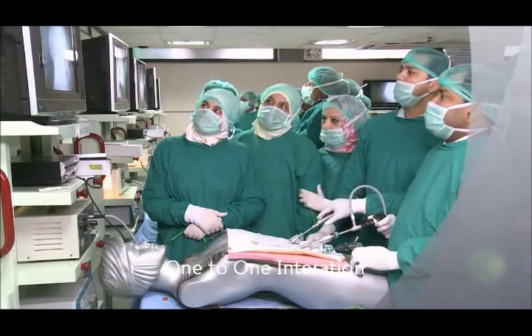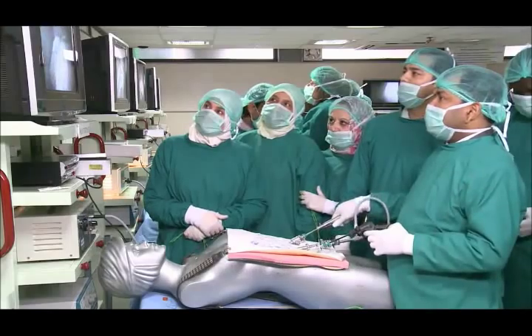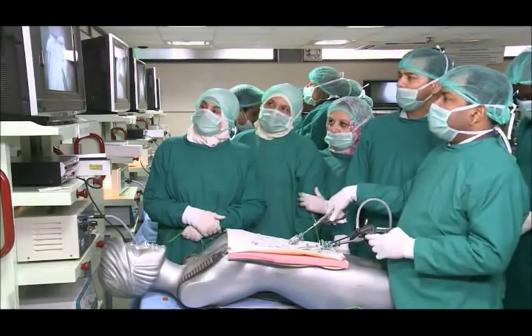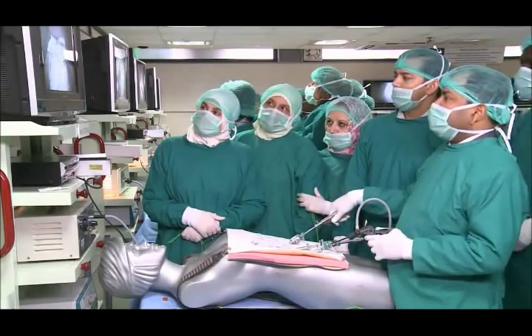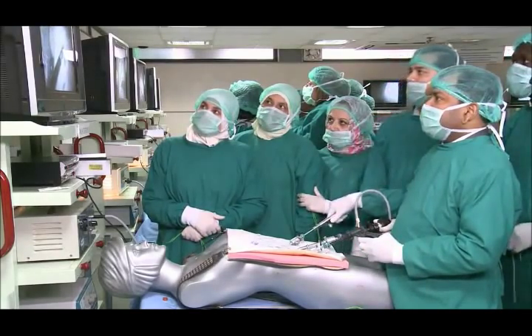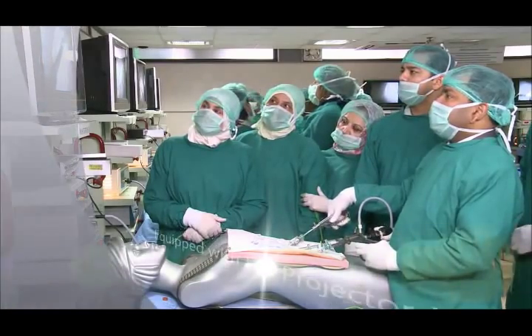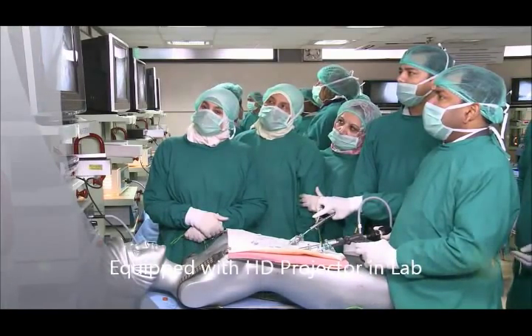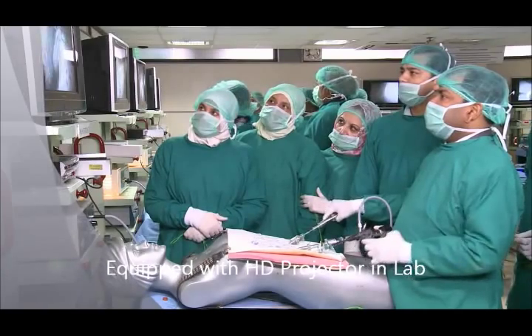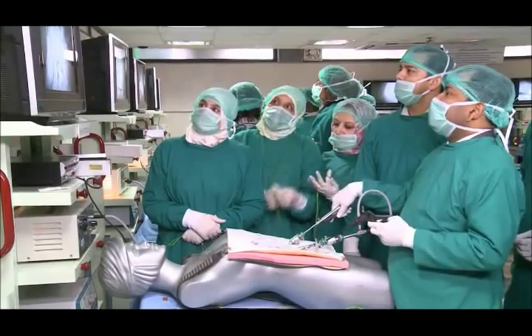Now, exactly like the surgeon's knot, we should drop it in such a way that the tip should be left, tail should be right, and then press it. After that, we will take the bite, hold the needle, leave the needle holder, pull it, and then immediately catch the suture and start pulling.